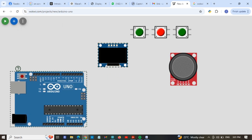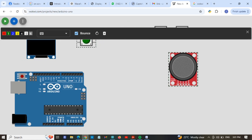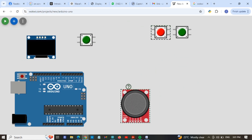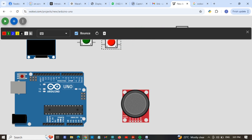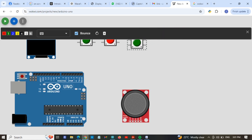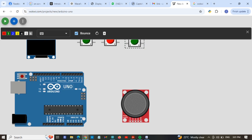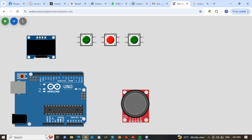Now we are going to add wire connections to our display, push buttons, and joystick. First of all, we are going to connect one common ground wire through these push buttons. These two pins are the same, these two are the same, and these two are the same. We connect ground to each of them.